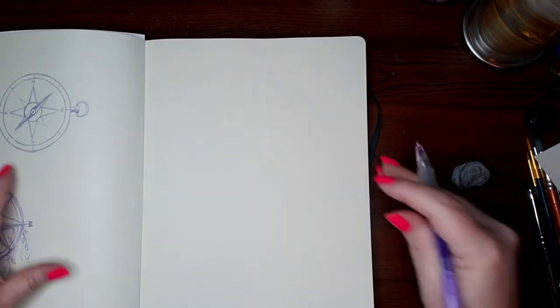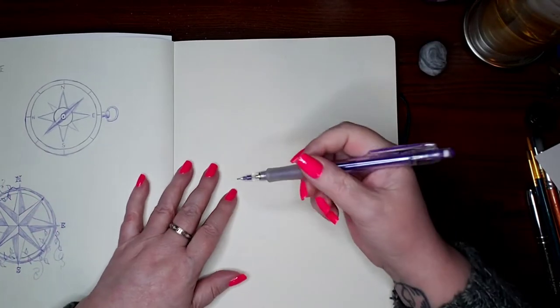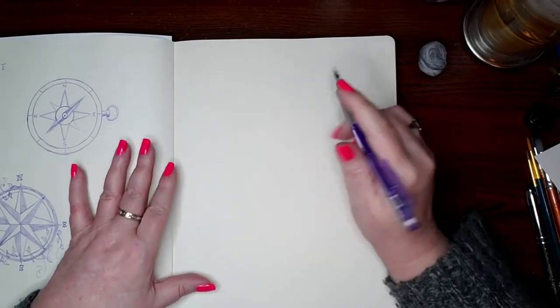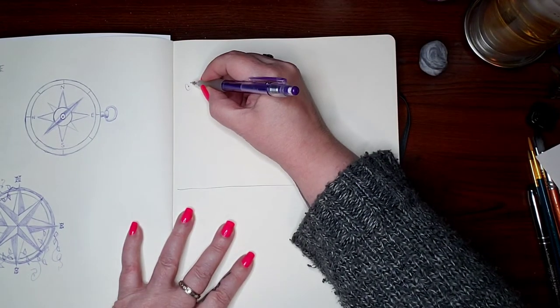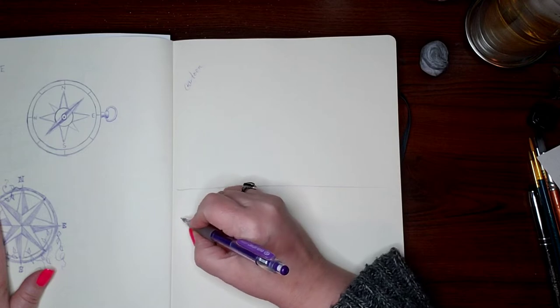Eyes. We are going to hit the ground running because there's a lot to cover. For starters, there's two different kinds. You're going to have cartoon and you'll have realism.